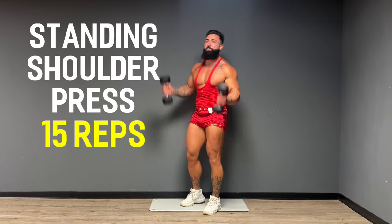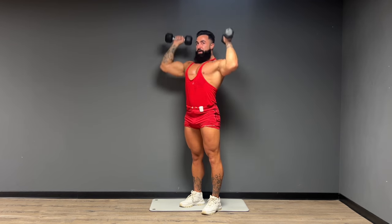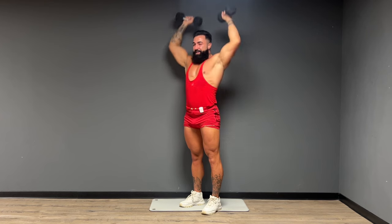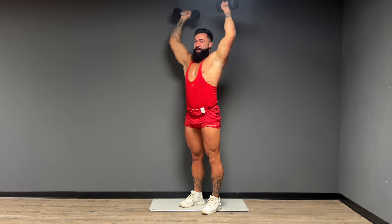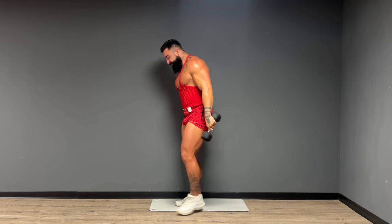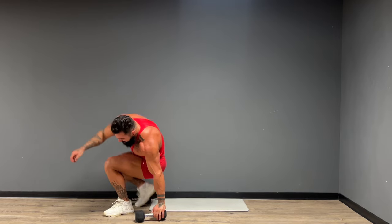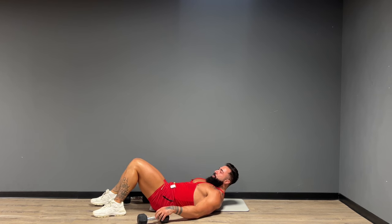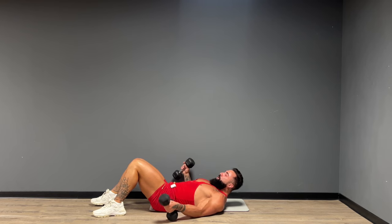We're going to move right into the standing shoulder press. Here we go, 15 reps. Give me five. And one. Nice breath in your nose, out through your mouth. We're going to make our way back down to the ground for the final time. You should be using heavier dumbbells for these exercises — these are the compound movements for the upper body, which means there are more muscle groups working, which means we can typically go a little bit heavier in the weight.